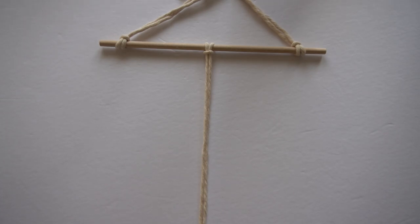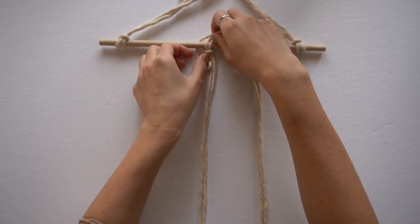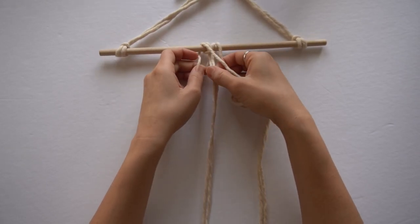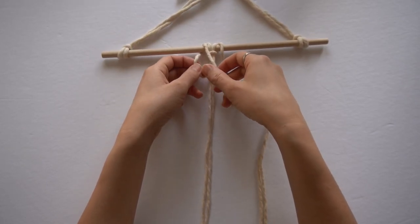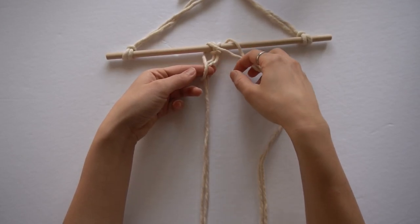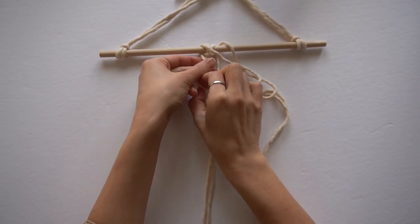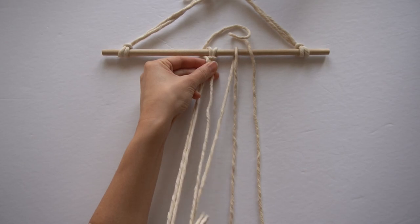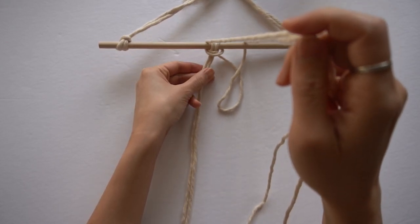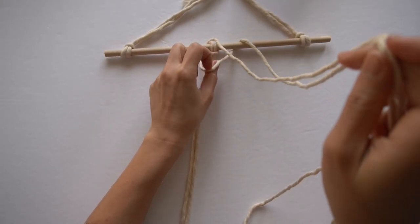Taking another strand of cord, folding it in half, make a lark's head knot on top of the lark's head knot we had just made. Place the loop end through the back and pull in the loose cord ends from the first lark's head knot. Then pull the cord ends from the new lark's head knot through the loop and pull to tighten.